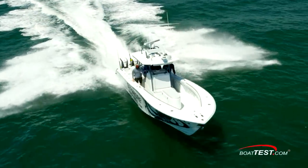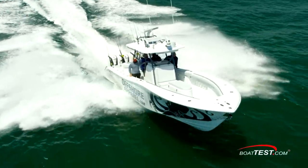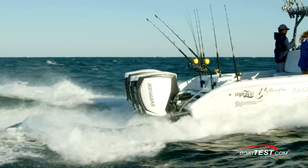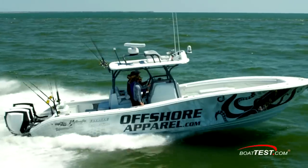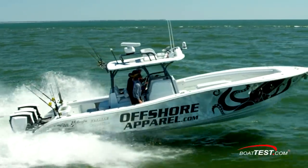That's our full features inspection of the Yellowfin 36 Offshore rigged with triple 300-horsepower Evinrude E-TEC G2s. These outboards introduce numerous features as well as two-stroke performance for a boat built for rugged blue water work. For BoatTest.com, I'm Captain Steve. We'll see you on the water.